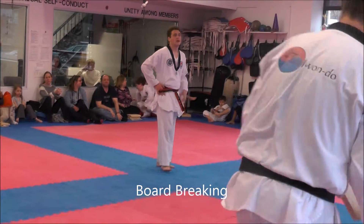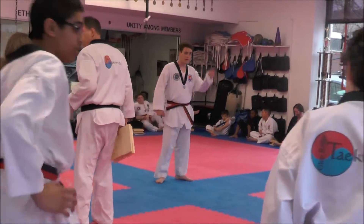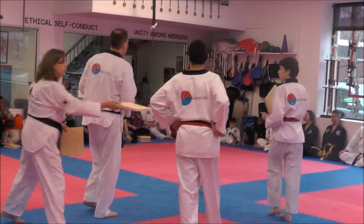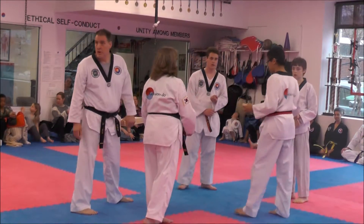Two boards — you got a back kick or a lead leg side kick? Lots of holders, like you big guys. Two boards, you got hand technique. And you need two boards with a first turn kick, of course.